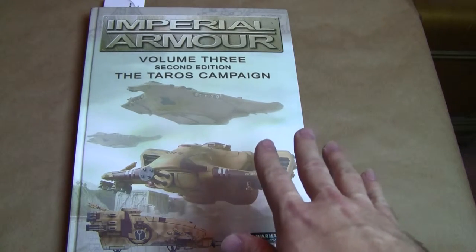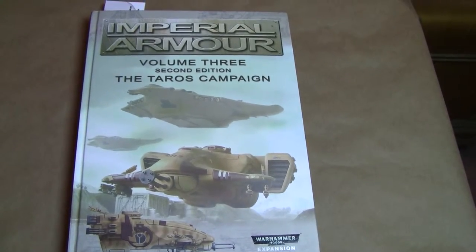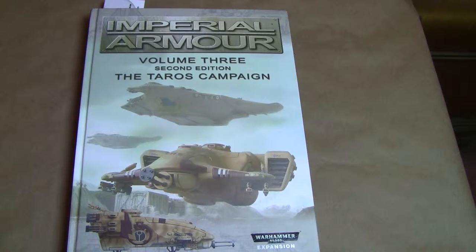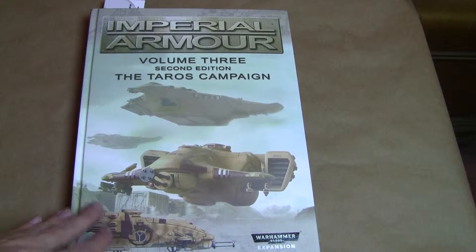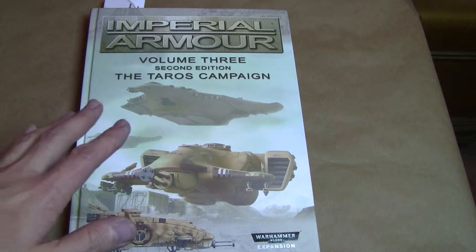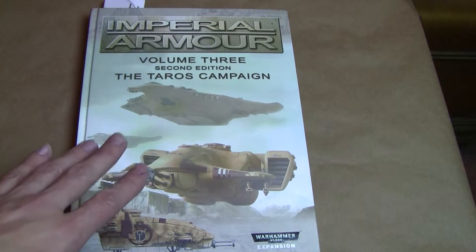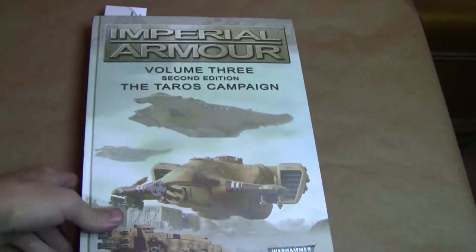Before us we have the Imperial Armor Volume 3 2nd Edition for the Taros campaign. I keyed in on the words 2nd Edition because this is obviously the second printing of this book from Forge World, and it has updated rules for 6th Edition. If you're familiar with Forge World, you know that you pay a premium for the models and the books. It's a pretty thick book, and for the price I paid for it, I was very pleased.